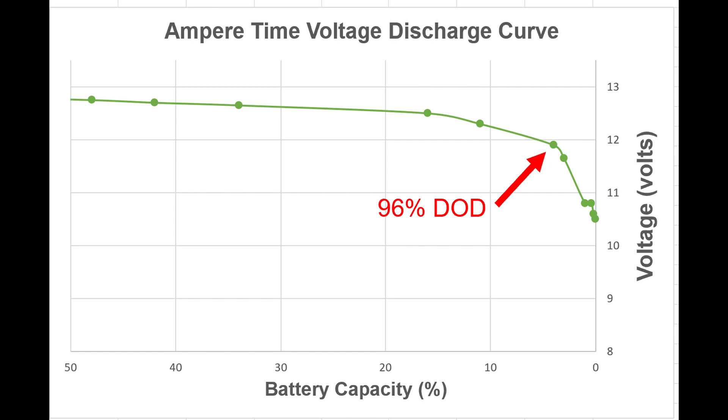Here is the voltage discharge curve for the AmperTime 100 amp hour battery. It starts at 12.8 volts, typical of lithium iron phosphate, and the discharge curve is rather shallow — the voltage doesn't drop quickly like it does on a lead acid battery, making it difficult to tell remaining capacity simply by measuring voltage. But as you approach 100% depth of discharge, the curve drops rapidly. This battery drops below 12.0 volts at 96% depth of discharge, meaning you can get almost 100% of capacity at 12 volts and above.